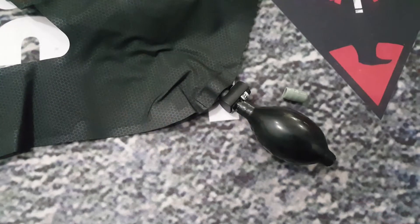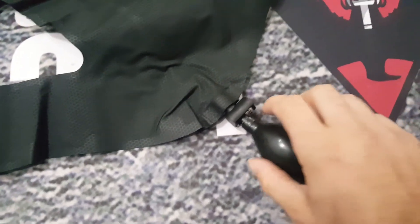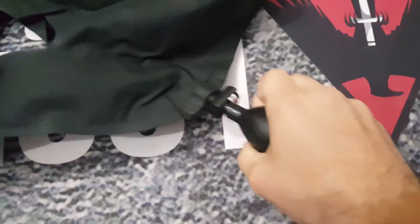This is what the pump looks like when it's attached. All you do is grab it and pump it.